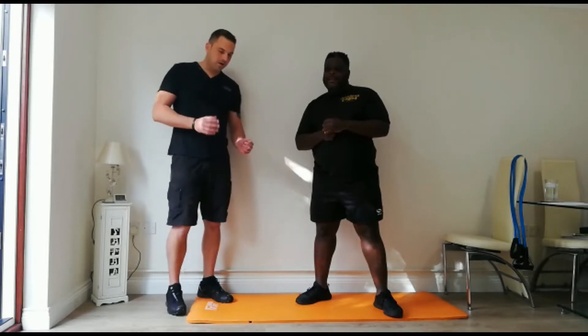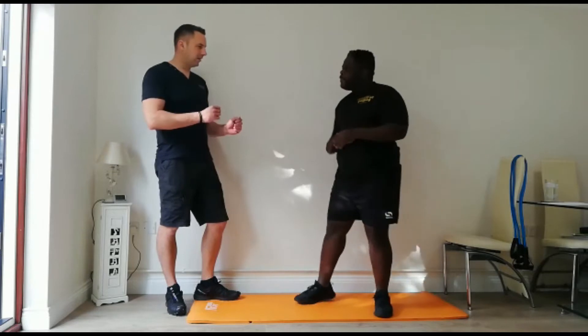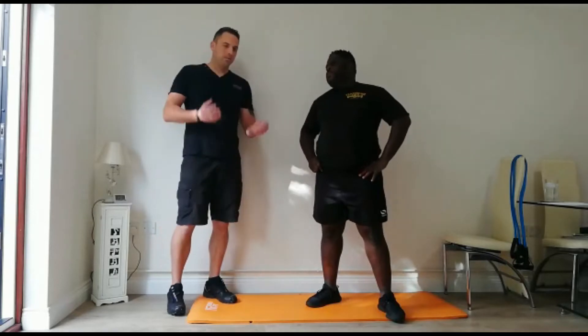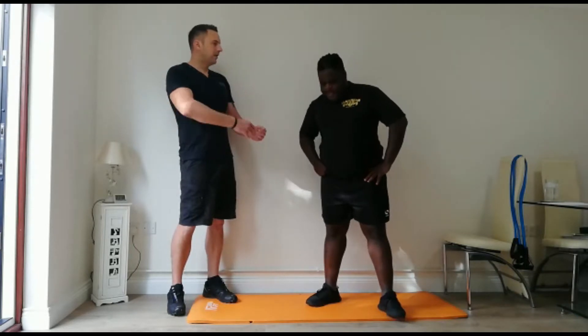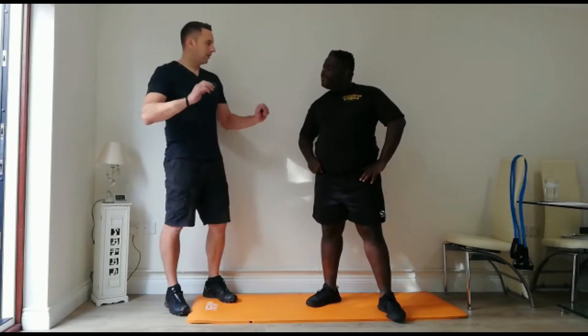I want you to do this program daily — this is just as important as cleaning your teeth. Just get it done. As you get fitter, we decrease the recovery time. So we're doing 20 seconds on today. When you feel comfortable and ready, then we do 30 seconds on, then 40 seconds on, and the end product will be just a minute, no rest.